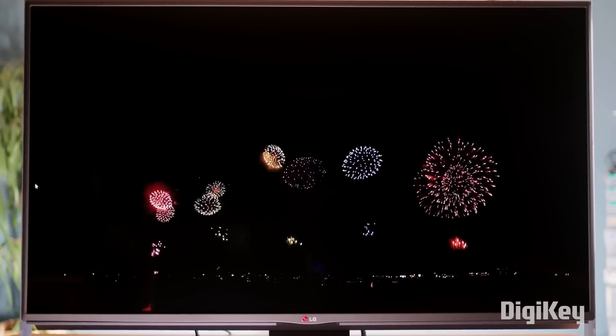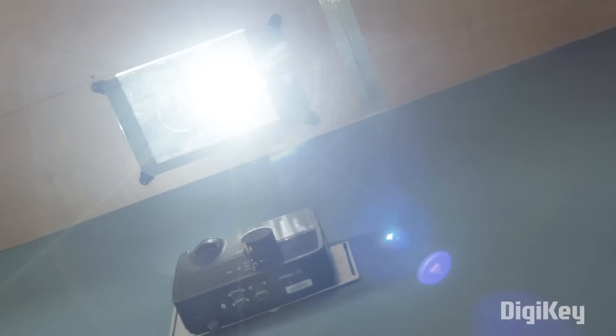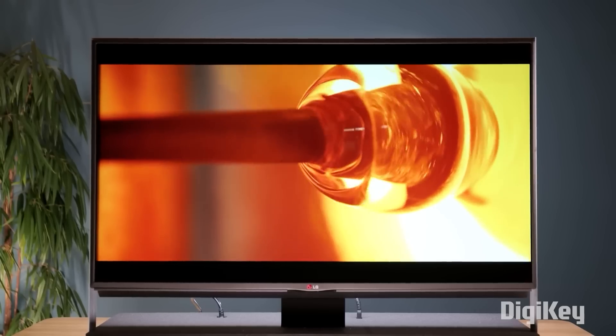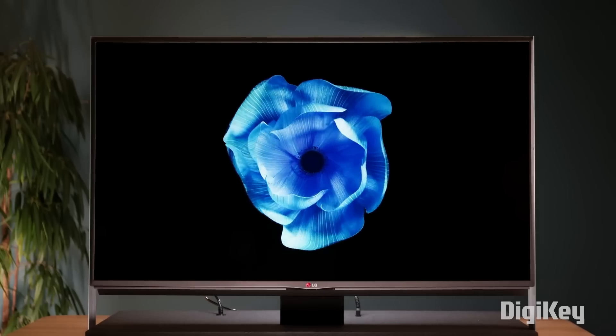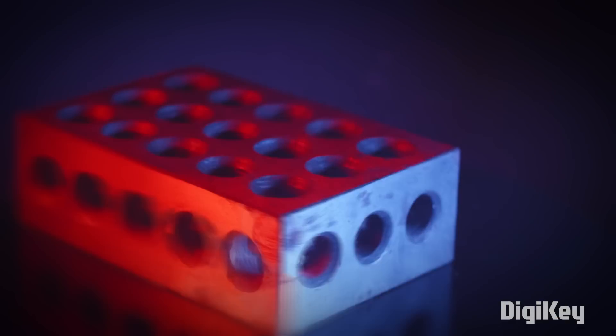He then bounces the projected image through a few mirrors so he can have the TV a bit closer to the wall. It's still not a replacement for a modern OLED display, but for something he was able to piece together out of scrap parts, it's really a remarkable improvement.